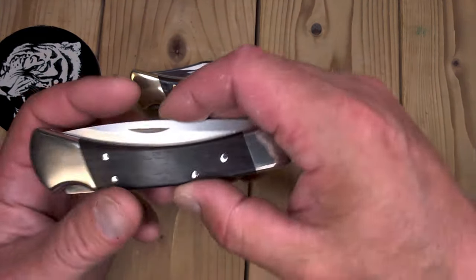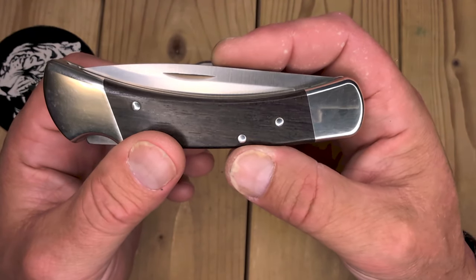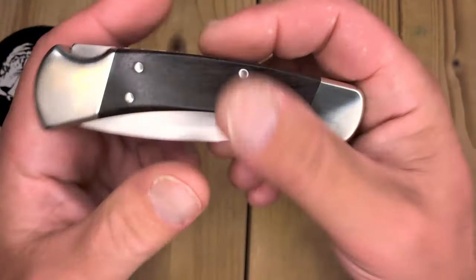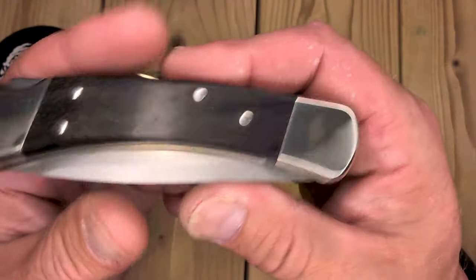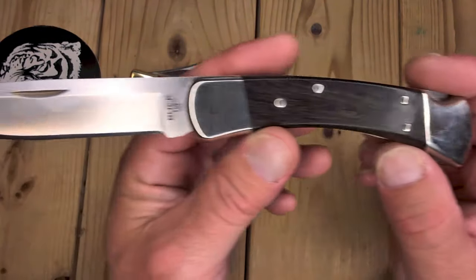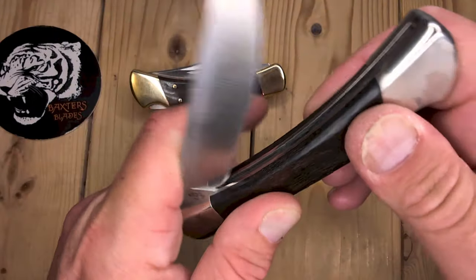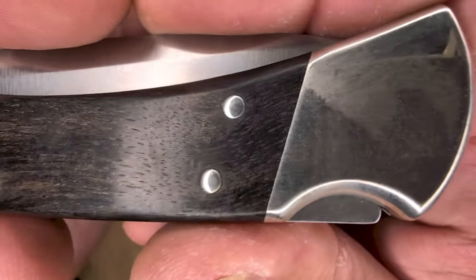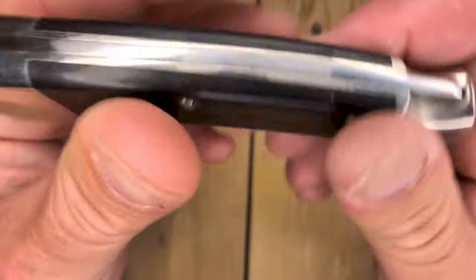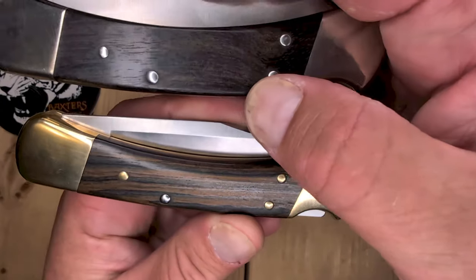Here's another look at the ebony. This is the S30V Drop Point with nickel silver bolsters. I was lucky enough to get a discount on this online — it came out to like $108. Also not gritty. Nice walk and talk. Close up on this wood — this ebony has a little bit more gray in there, which is cool. But yeah, I just wanted to give you an idea of the difference in ebony.